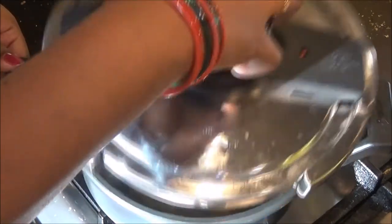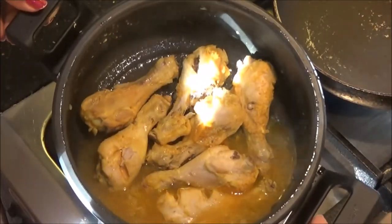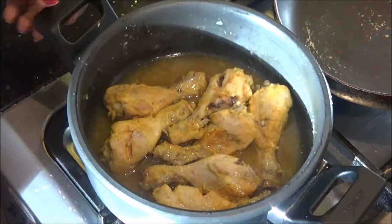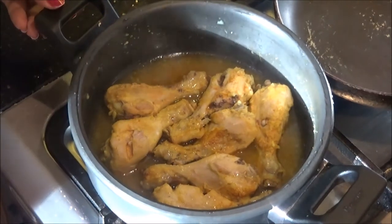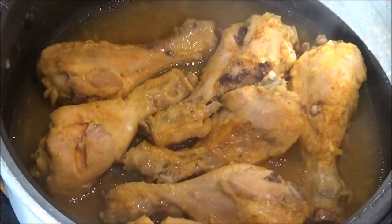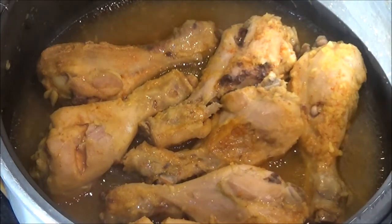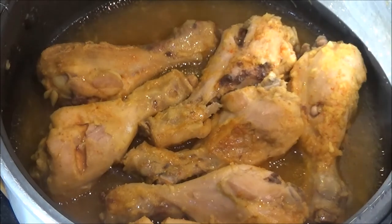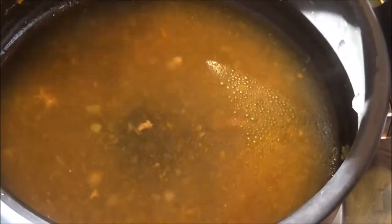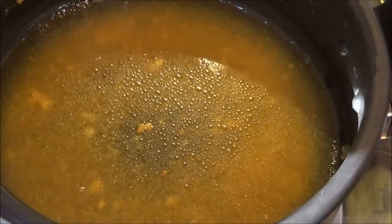Do not overcook the chicken because we are going to sauté it again with the onions — if you overcook it, it may get disintegrated. We will discard the soup or the water and use only the chicken pieces, which is why I added very little water. You can use this chicken broth for any other soup, curry, or biryani — it is a good flavorful broth. But for this recipe, we only need the chicken pieces, so drain and keep them ready.